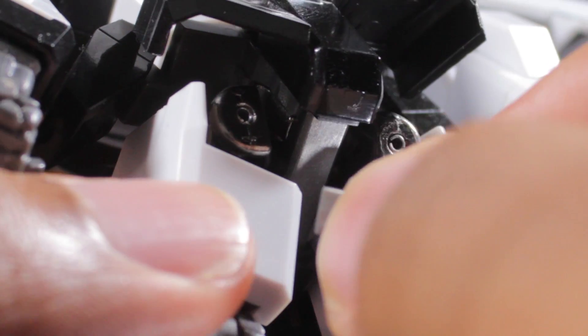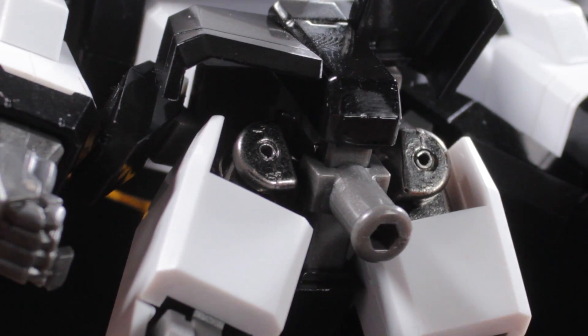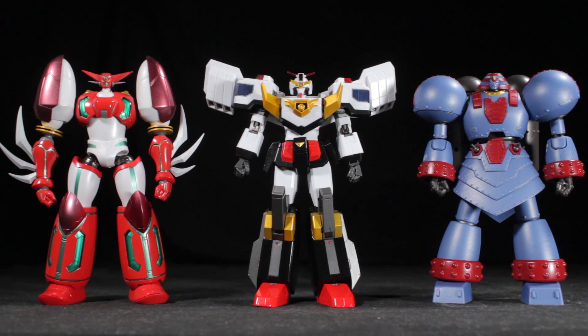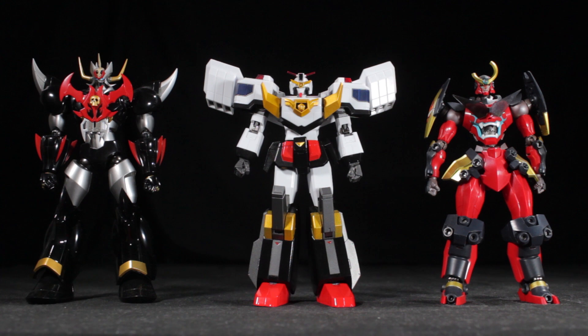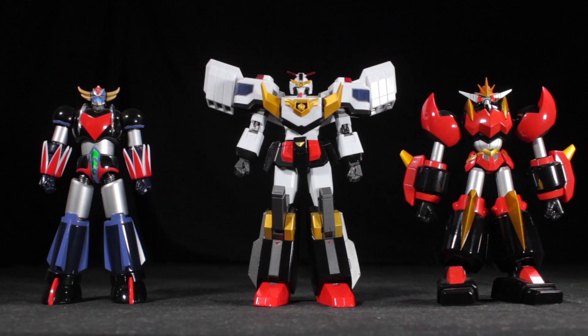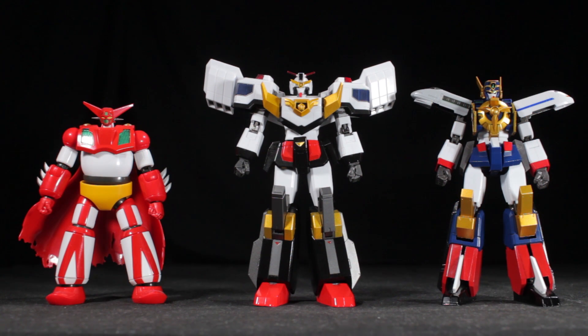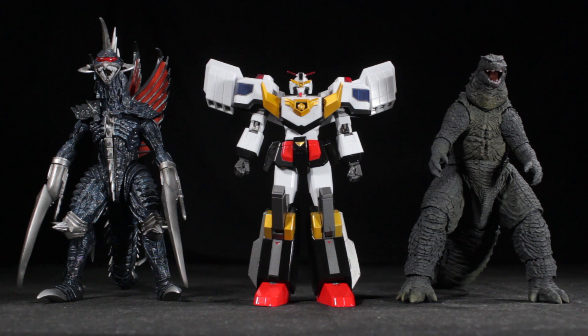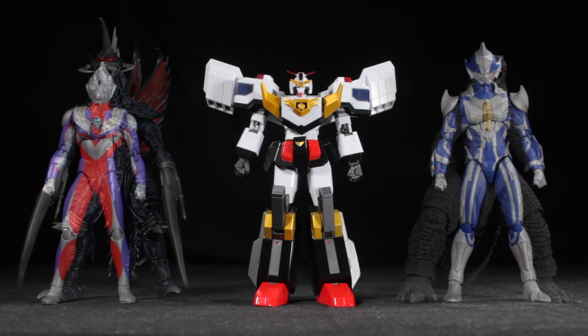Finally, we have the accessory stand piece. To attach, simply clip it onto Jay Decker's underside. With the help of the accessory stand piece, Jay Decker can take to the skies. Now that we have the accessories out of the way, let's do some size comparisons.